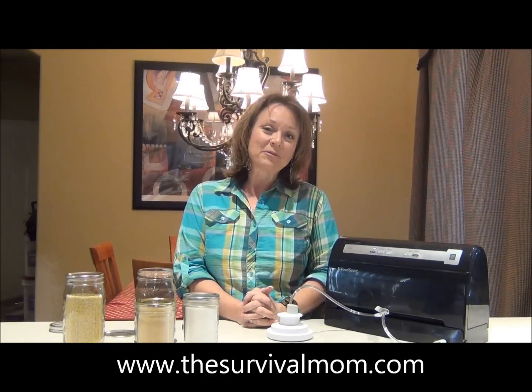I hope this is helpful to you. I've really appreciated having yet another way to store long-term and preserve a lot of the foods that my family eats and that we love. This is Lisa Bedford, the Survival Mom, and I will catch you the next time around.